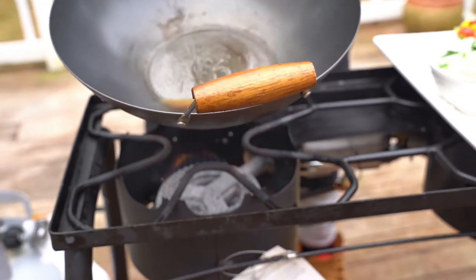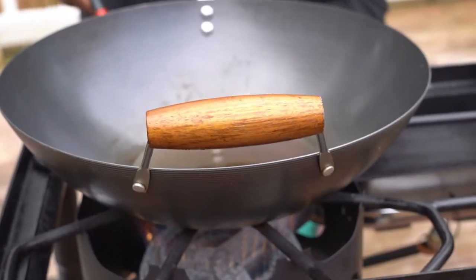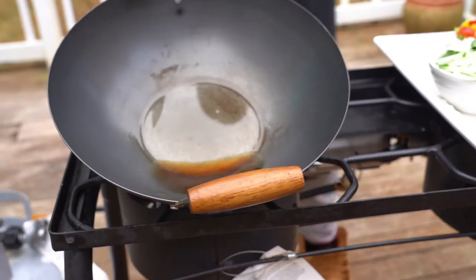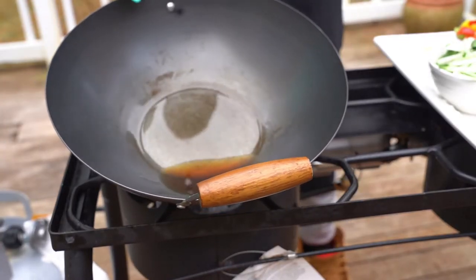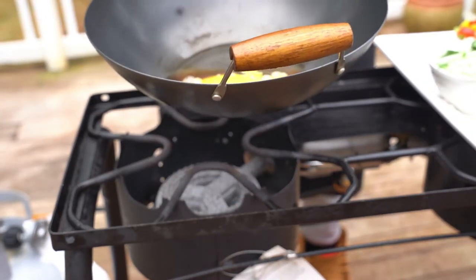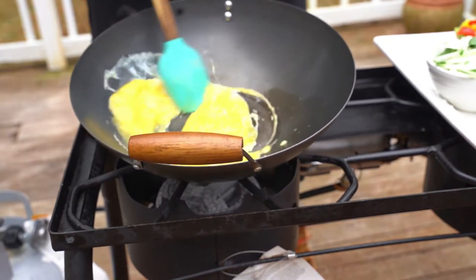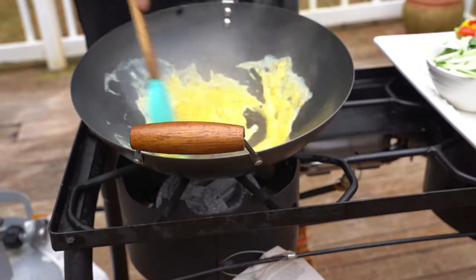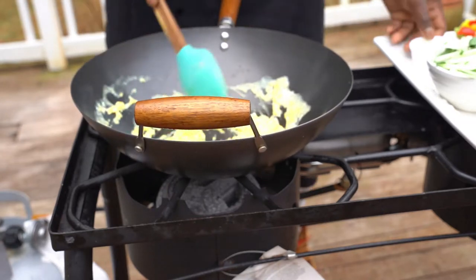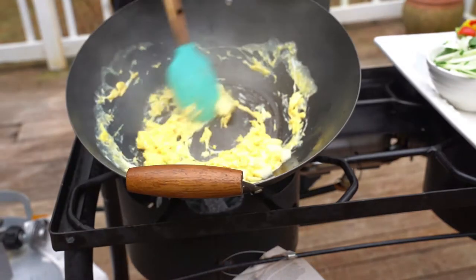In my pan I put a little bit of sesame oil, then I put some beaten egg. Most people cook their eggs separately, but I don't like to do that. I like to, once my eggs start coming together, put my vegetables in right away.